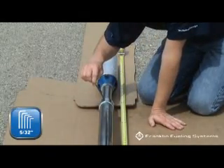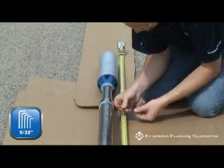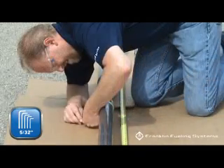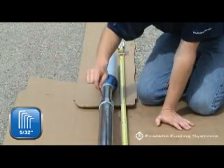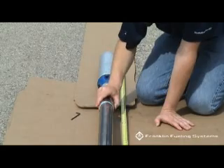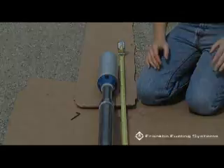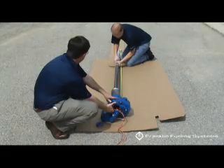Confirm the length of the STP and tighten the allen screws. Check to be sure the heads of the set screws are flush with the surface of the coupler. Check to be sure the coupler is secure.